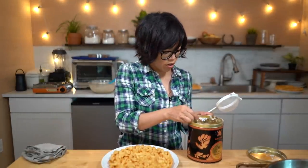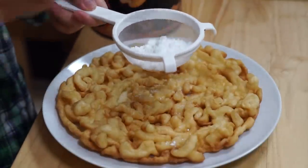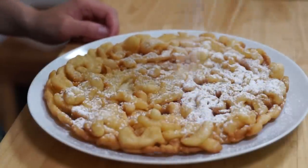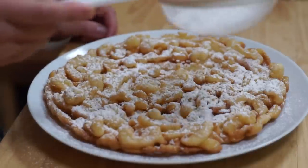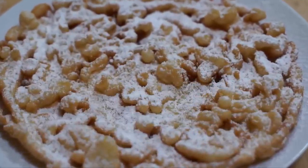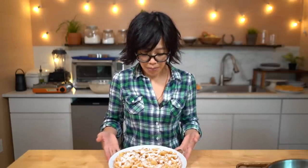We are now going to grace this with a little dousing of powdered sugar. Gorgeous — I love how the powdered sugar just highlights all the nooks and crannies. You could of course eat this with a knife and fork if you like, but if you were at the fair, this would be served to you on a floppy paper plate.